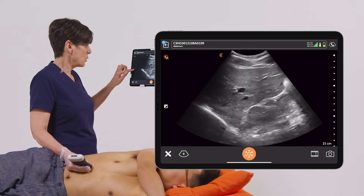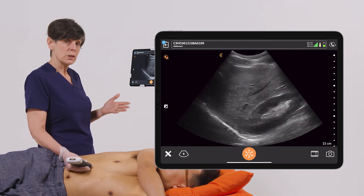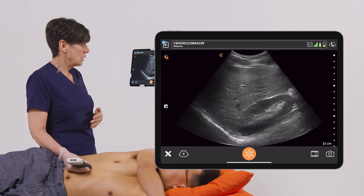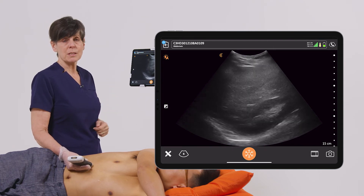Conversely, if somebody likes a smoother image, we can just go up in the other direction, and we get a much smoother look to the image. So Clarius has enabled you to do some more fine tuning to your adjustment with dynamic range.